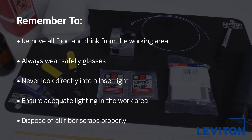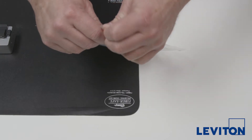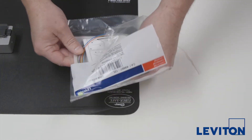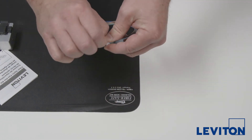Once the fan-out kit is installed, special steps are required for successful termination of FASCAM connectors. Fan-out kits may display memory from being coiled in the packaging upon removal. As with cable, it is recommended to acclimate the fan-out kits to the operational room temperature 24 hours before use.